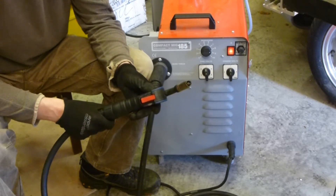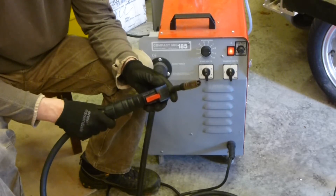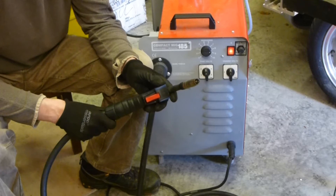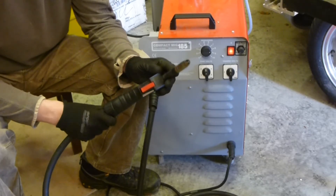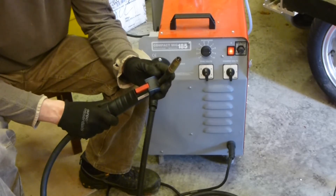MIG welding isn't necessarily the best way to do this repair because it's quite windy outside, and a MIG welder uses a shielding gas to stop the weld from oxidizing. When you MIG weld outside on a windy day, the gas blows away and makes the weld oxidize, which doesn't produce a very good weld. But I'm welding an old gate and as long as I can glue the two bits of metal together, that's good enough.